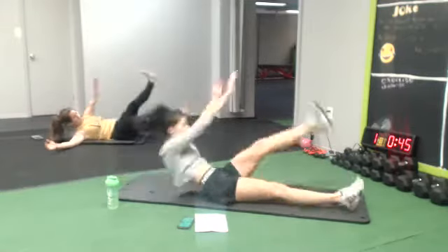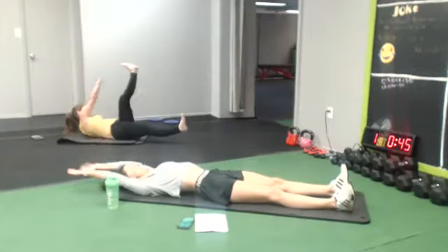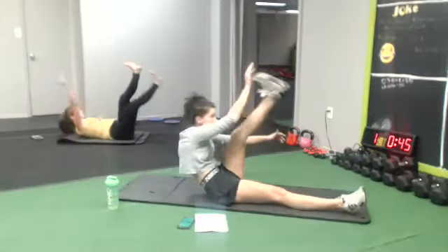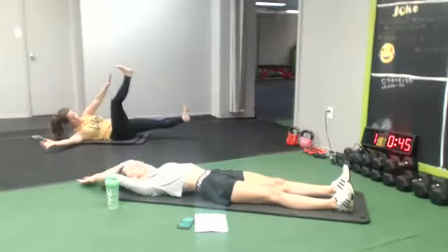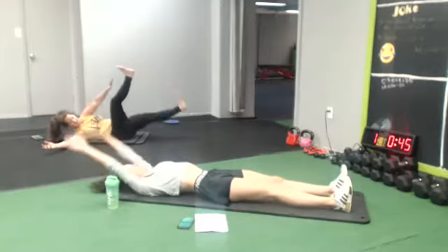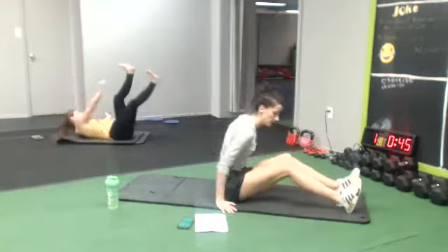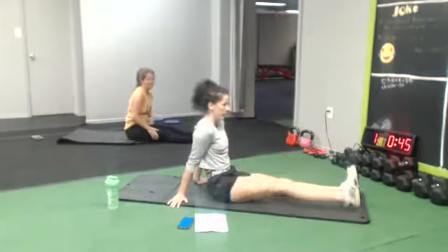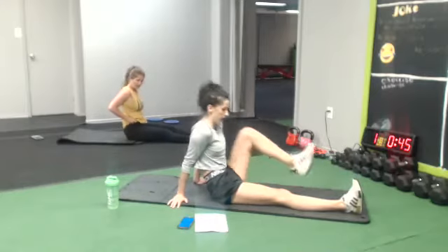One more time, we're gonna celebrate, oh yeah, stop the dancing. One more time. You know I'm too sweet. Celebration! All right, next one — you're gonna put your foot up, bring it in. Up, bring it in.